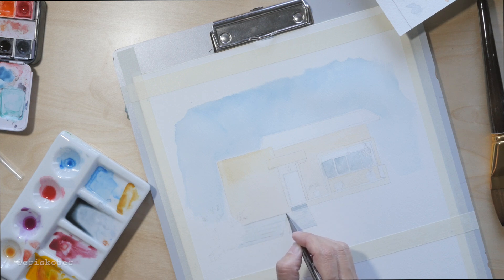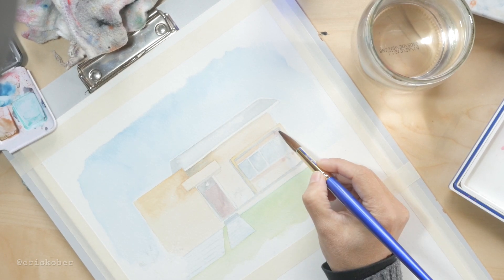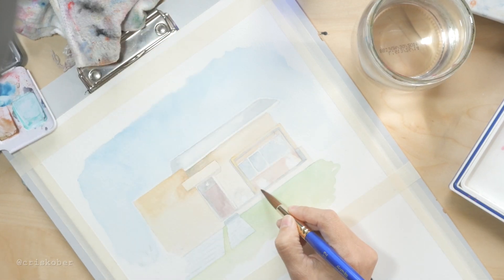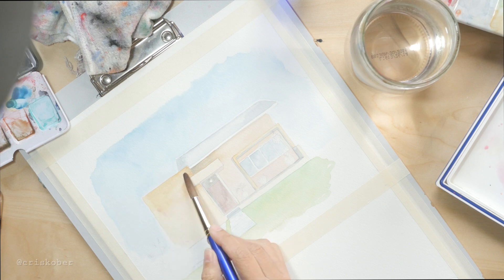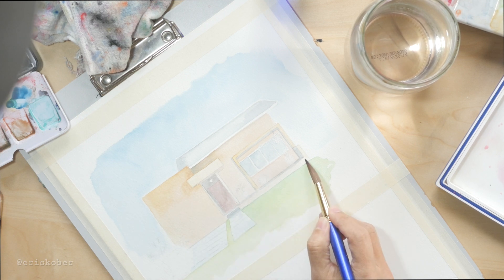At one point — this is another day — I forgot to record, so there are a bunch of steps you didn't see. I got too excited about finishing and forgot to hit the record button. The lighting is different because it was sunny that day and the sun shines right onto my desk. At this point I've already added the grass, and now I'm making the colors a little darker, creating more contrast, and adding shadows to the sides of the wall and the floor.